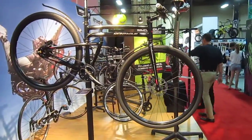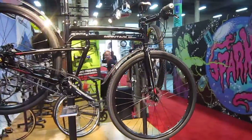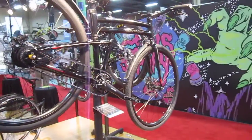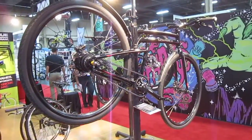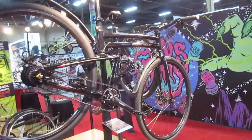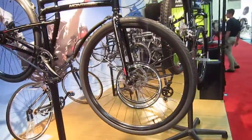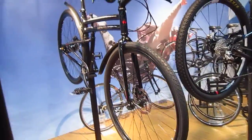So now I'm here in the Montague booth and here's a brand new model. It's not out yet — next year sometime. Really sharp looking bike. Belt drive, 11 speeds, real urban style, city type bike. Got this nice clip-on fenders. So not on the market yet, will be soon. That's sharp looking.